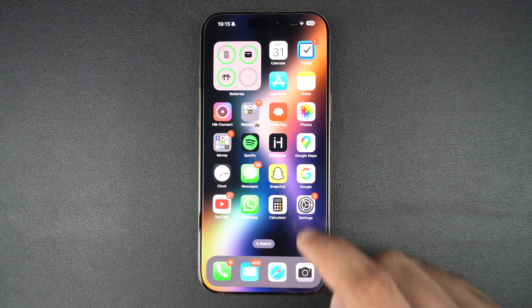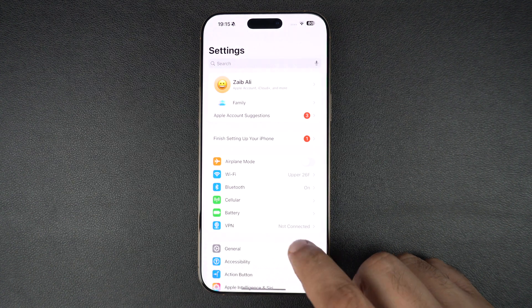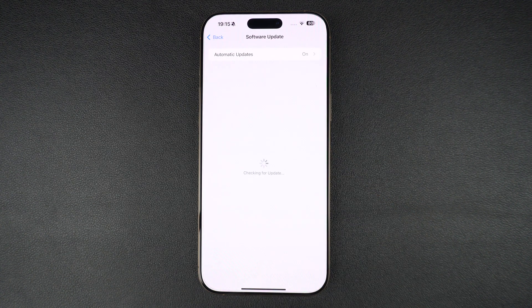Outdated software can cause SIM errors. To update your iPhone, go to Settings, tap General, tap Software Update, and install the latest iOS update.